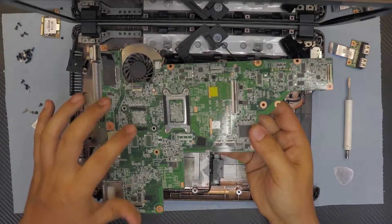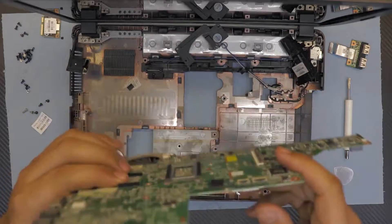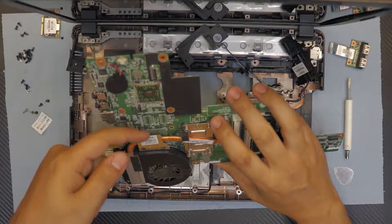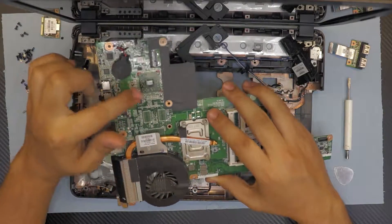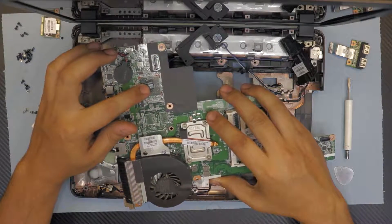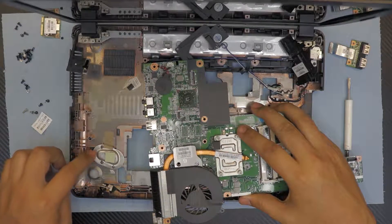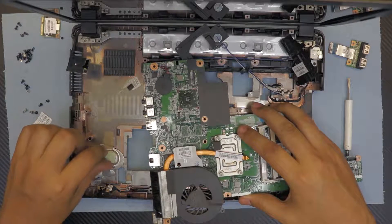Tilt the screen toward yourself so it doesn't lean back. When you lift the board, the heat sink is right there and the CPU is right there. Underneath, there's supposed to be a video chip — which hasn't been added on this model — and VRAM chips. This is the south bridge chip, cooled only by this aluminum sheet and thermal pad right there.